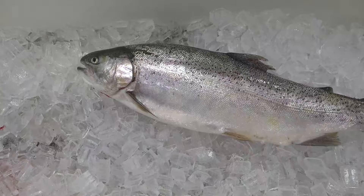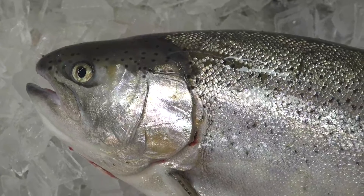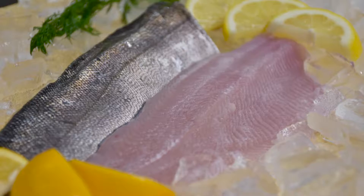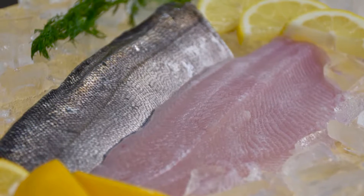My name is Mike Searcy. I raise rainbow trout in Indiana and I've been doing this since 2014 in a recirculating aquaculture system. My favorite thing about rainbow trout is that they're beautiful fish with a lot of appeal. They are already accepted in the marketplace, they're a mild flavored fish, and they lend themselves well to many recipes.